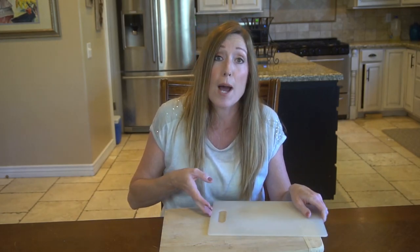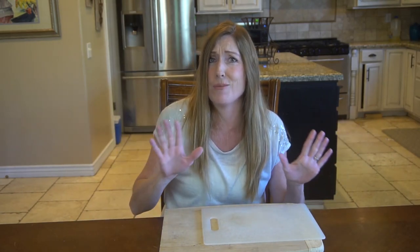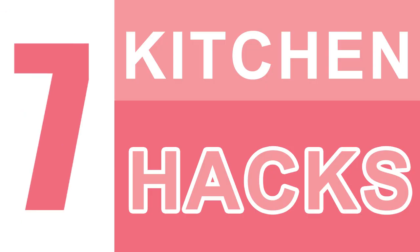Number six: combat cross-contamination. It's always smart to have two cutting boards — one for raw meat and one for everything else. It helps to separate uncooked meat juices from raw fruits and veggies, keeping you and your family safe from cross-contamination.